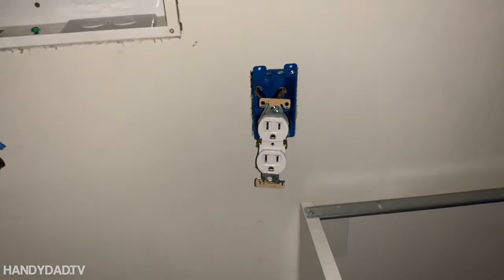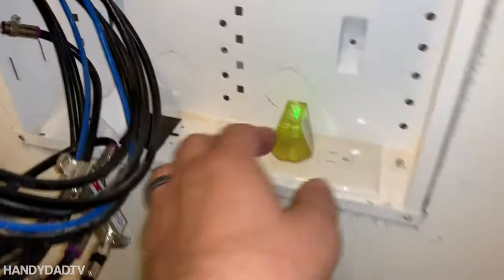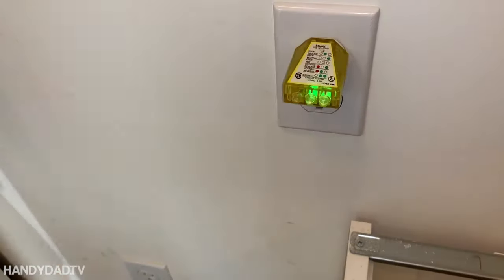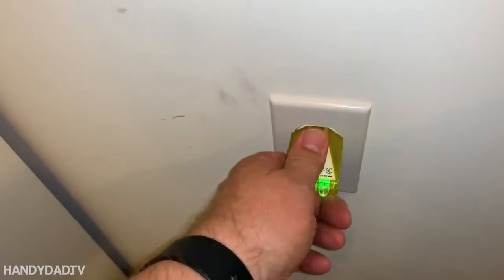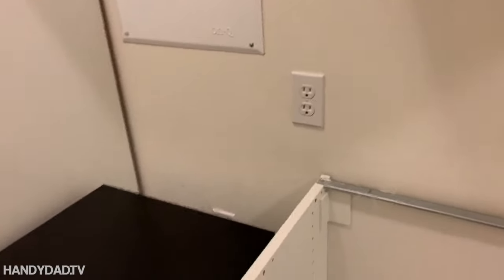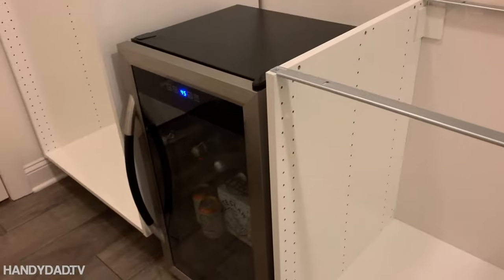Now I just have to put it all back together and give it a test. Two greens, two greens, and two greens — everything's wired correctly. We've got an outlet there, we've got an outlet there — it's ready for the countertop. And I'm ready for a beer.